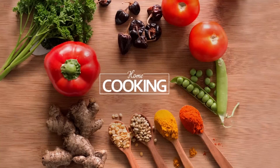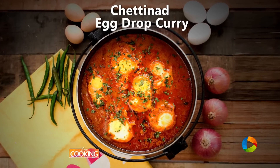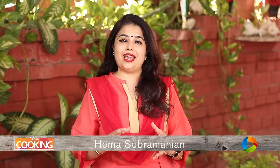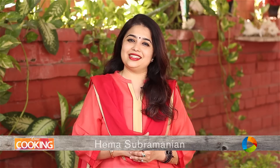Hello viewers, welcome to Home Cooking with me Hema Subramanian. Today's recipe is an Egg Curry — a very special South Indian style, that is Chettinad style Egg Curry. Let's get started.